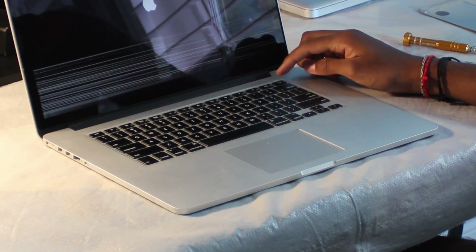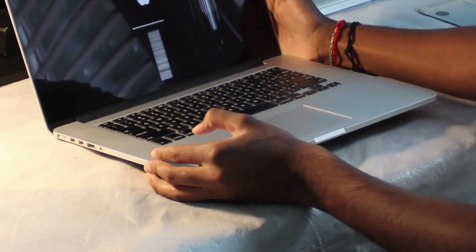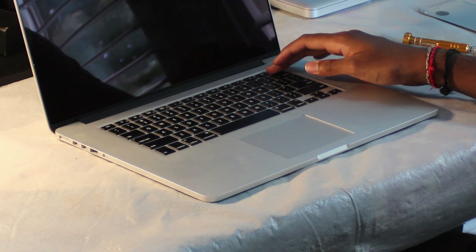I'm just going to go ahead and start up the computer to show you what my screen looks like. You can see that it is a bit glitchy, so this is why I'm deciding to take off the screen and test it out. It's also important to note that you should be powering off your computer fully and disconnecting it from the charger port so that the battery is fully disconnected and turned off.